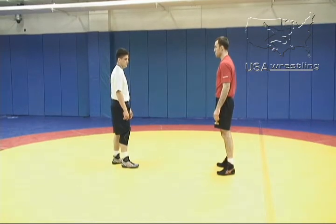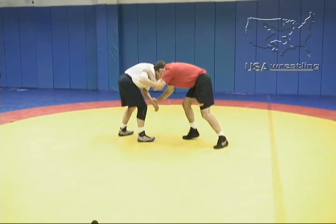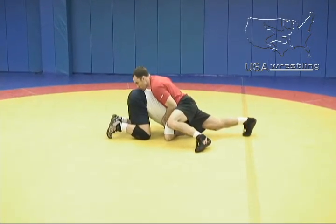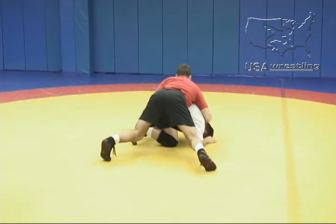One more time here. Phillip performs a snap down, and one point of emphasis is when he secures the snap down into the front headlock situation, he's off his knees, his toes are in the mat, his hips are in, he's heavy on his opponent but he's off his knees where he can really move to secure his takedown.